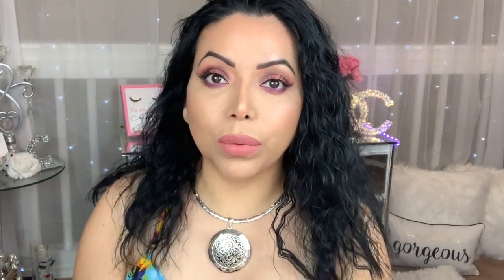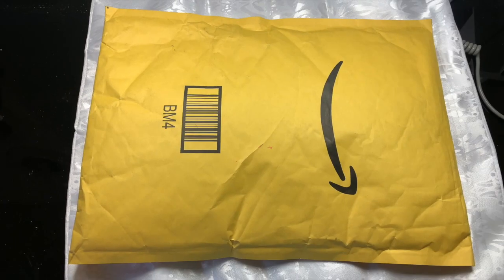Hello my friends and welcome back to my channel! Today I'm bringing you a wig review — this one right here. So let's go ahead and begin, this is what I got in the mail.